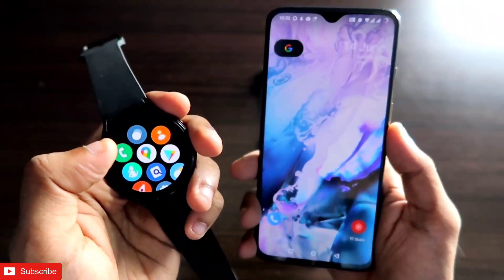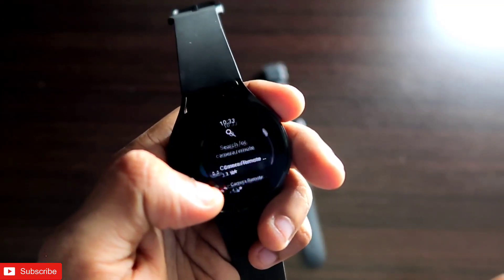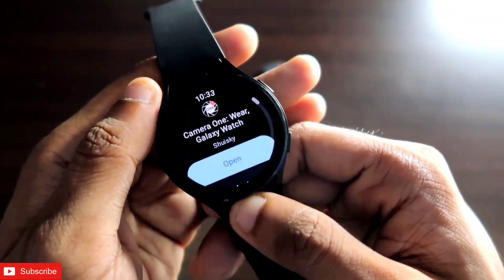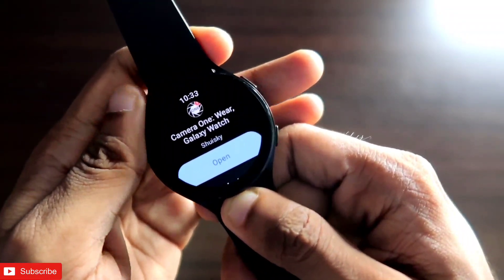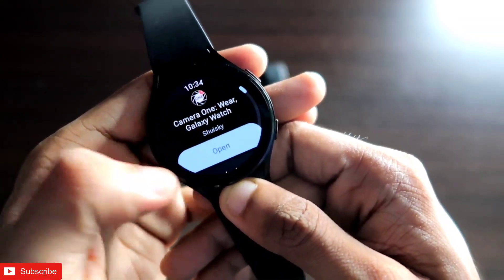So I have found an alternative to use my phone camera from my Samsung Galaxy Watch 4. For this, you need to download one app. This is the app you need — you can search for 'Camera One' for Galaxy Watch on your Samsung Galaxy Watch 4 and just install it.